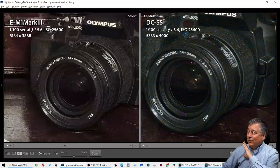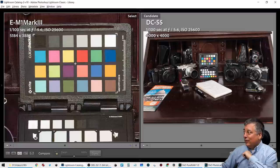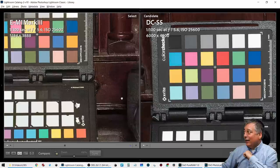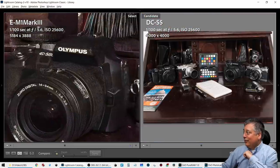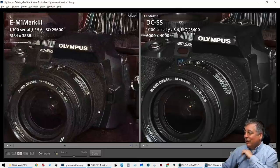Let's compare DxO PureRAW applied to the Lumix S5. We have the same processed ISO 25600 image from the EM1 Mark 3 on the left, and on the right the processed image from the Lumix S5 at 25600. It's a lot better, as we'd expect. We can still read the text on the color card and make out the serial numbers on both images. Going over to the darker areas on the E500, look how nicely the Lumix S5 cleaned up — you can see the screw and a definitive line between the camera lens and body, versus the EM1 Mark 3.